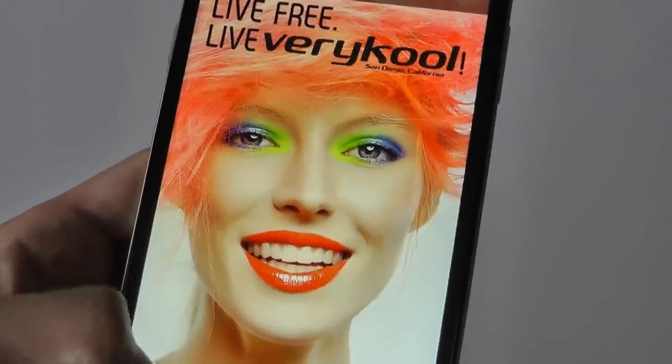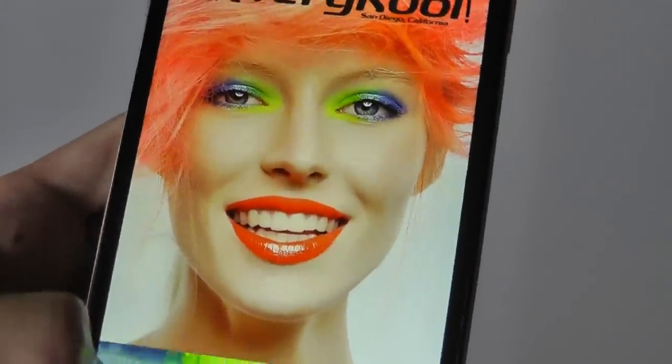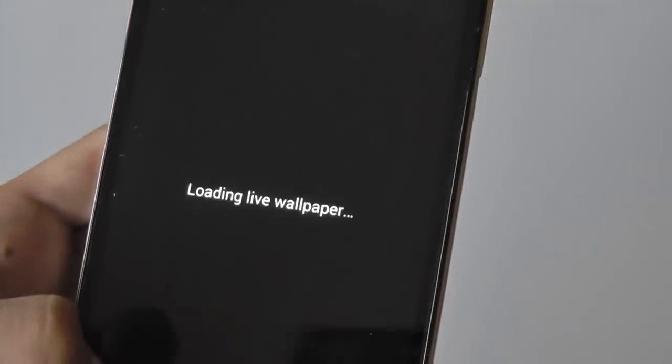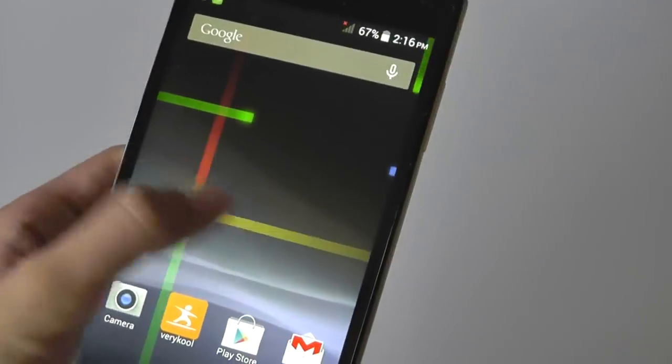You can select through a few wallpapers customized by the manufacturer — these are all custom wallpapers they included — but if you want to use the Nexus theme, you can set that up, and you can see everything is running fairly smoothly.